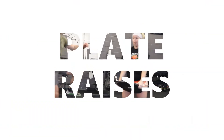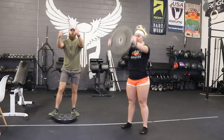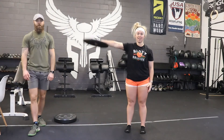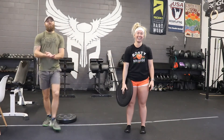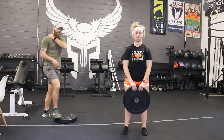Next one: raises. So any type of plate raises — we can do a front raise for the front delts. We can take that plate, put our fingers right in the middle, and do a lateral raise straight out. And then we can also do a plate high pull — pinch grip, elbows finish high. Make sure we get the traps in there.